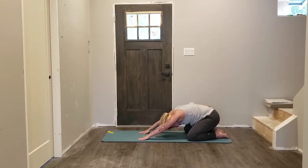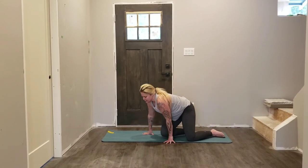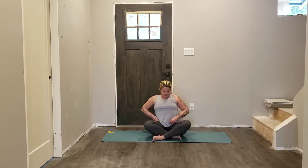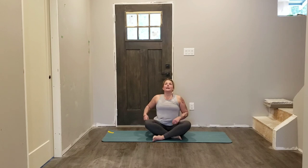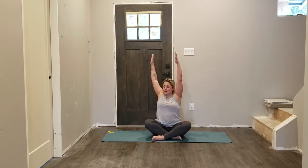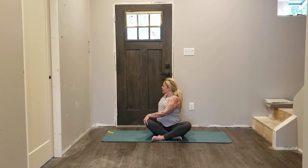As you inhale, roll up — coming into a seated position that works best for you. Let's come into a twist once again — as you inhale, both hands reach up. As you exhale, bring your right hand to the outer edge of your left thigh, left hand gently comes behind — twist open. Keep your chin parallel to the floor, collarbones wide. Breathe into this twist.